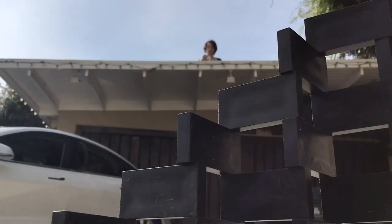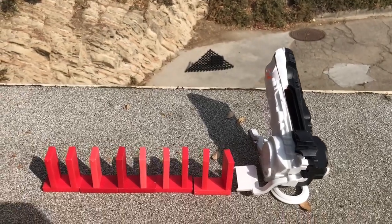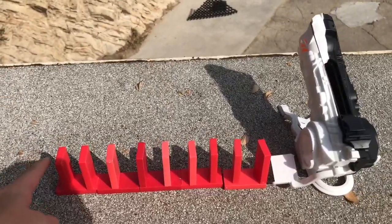This is the world's furthest Bulk Domino's 5000 launcher trick shot. Let's go ahead and do this in 3, 2, 1.